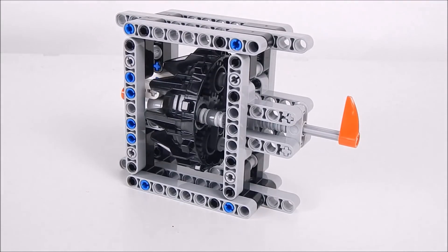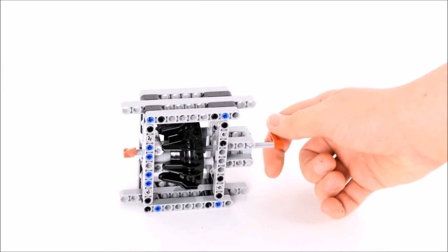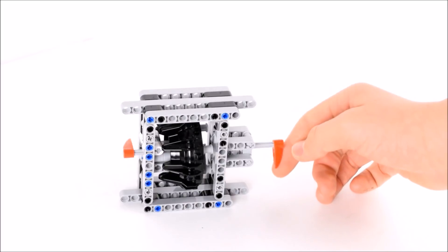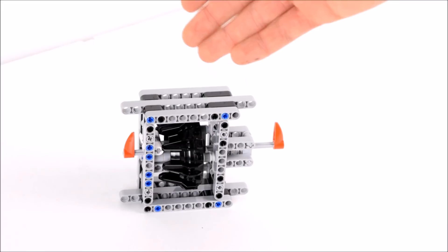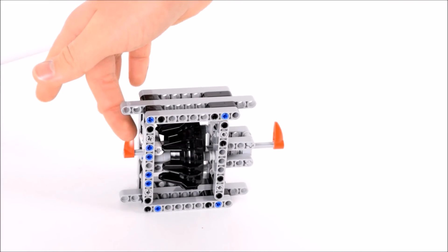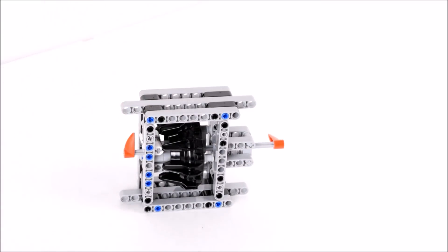What does it do? Well, it quadruples the speed of the axle that goes in to the axle that comes out. So if I turn this axle here 90 degrees to the right, the output axle will turn 360 degrees. Now of course if I turn this an entire 360 degrees, it will come out at more than 1439.9 degrees on the other side. Now if we reverse this and turn it a full 360 degrees around, that will divide its speed by 4 onto this side, so that only turned 90 degrees.